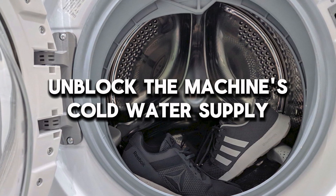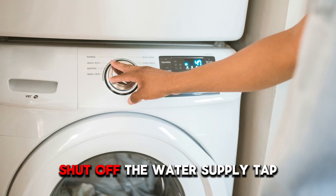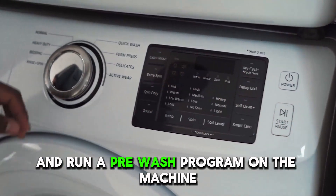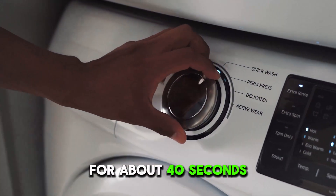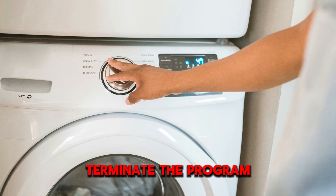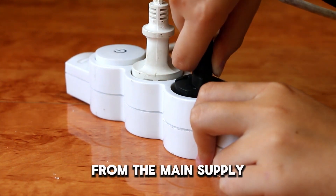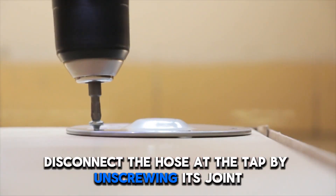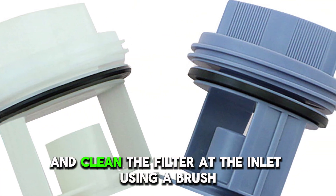Unblock the machine's cold water supply. Shut off the water supply tap and run a pre-wash program on the machine for about 40 seconds. Terminate the program and disconnect the washing machine from the main supply. Disconnect the hose at the tap by unscrewing its joint and clean the filter at the inlet using a brush.